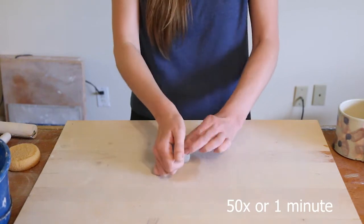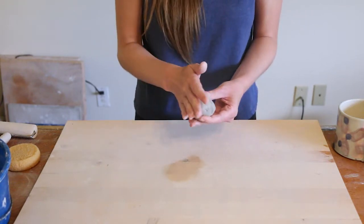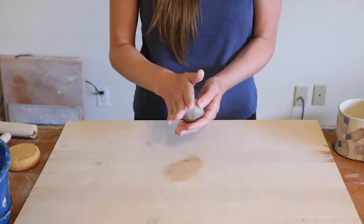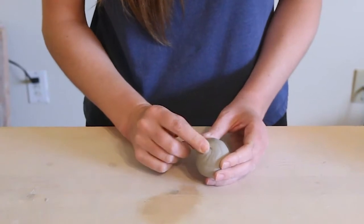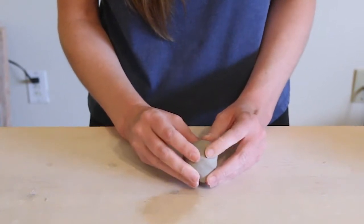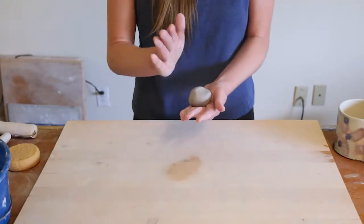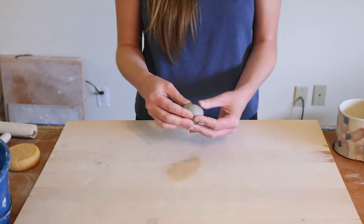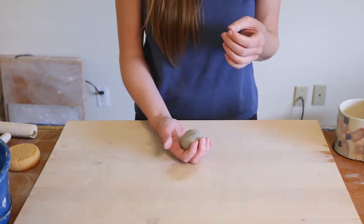I wedge about 50 times, or about a minute if you like to time yourself. You don't want to do it too much because if you're working on an absorbent surface it'll start to dry out a bit. You can tell if you're doing the technique right if you see some layers and a spiral. Now I'm going to form it into a ball, getting rid of any little areas where the clay hasn't totally been pushed back together. Okay, that's pretty good — doesn't have to be a perfect ball, just needs to be nice and compressed.